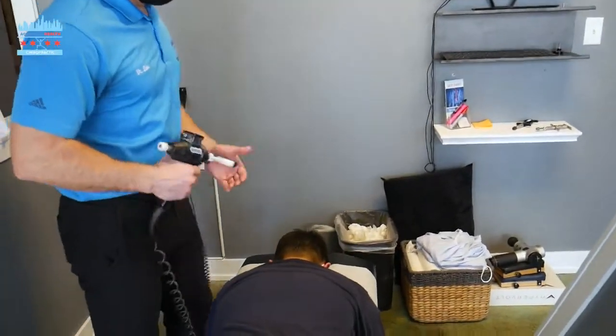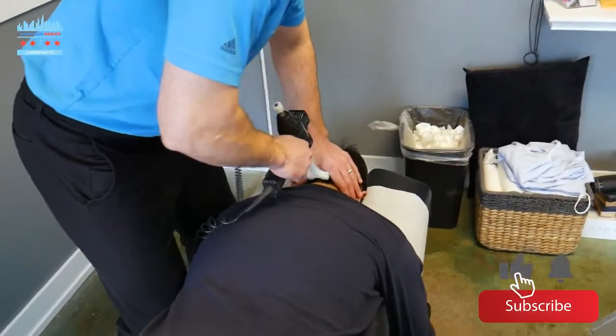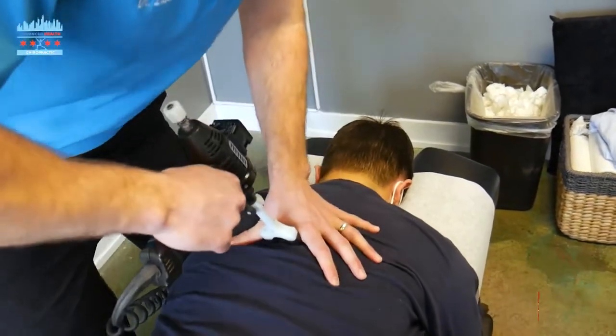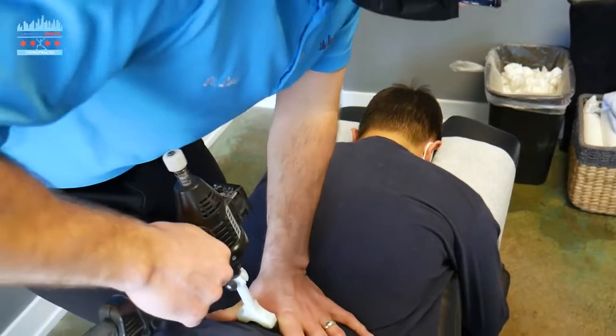We're just going to start with the orthostim. We love to use this. Advanced Self just gets the spine fired up by putting movement into the joint and the disc. The spine stays healthy through movement — motion is lotion.